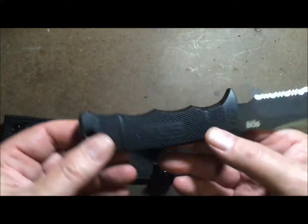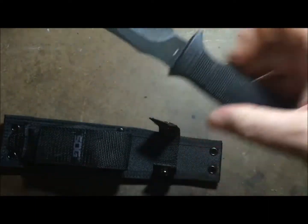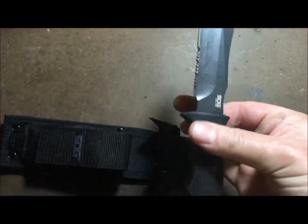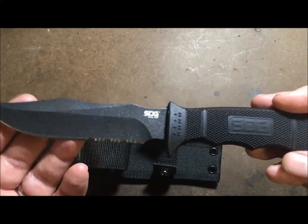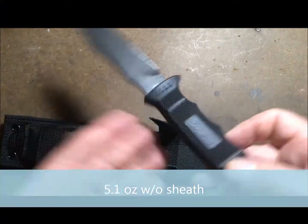It's got finger grooves, and even with big mitts like mine they fit well. It's easy to handle and lightweight. I'll make sure to put the exact weight in the comments.